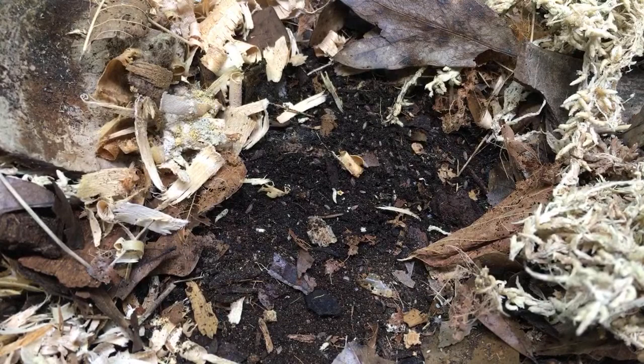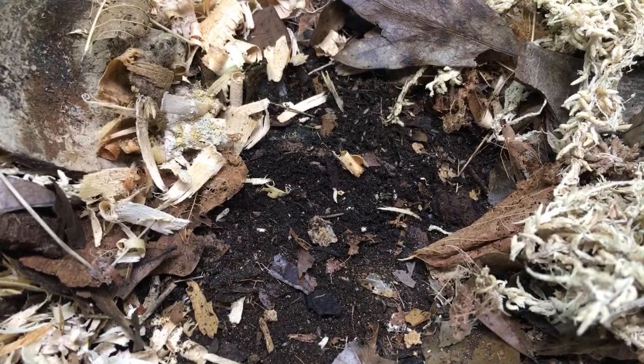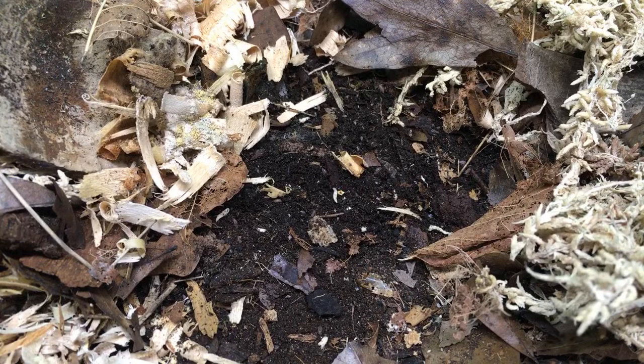I wouldn't put any macrofauna, so I wouldn't put any more reptiles in with your tegu. But isopod-wise you have a lot of options. I might try something like giant canyons in there if you don't have any of those.